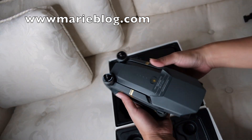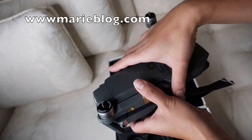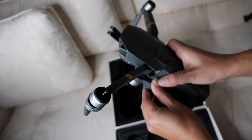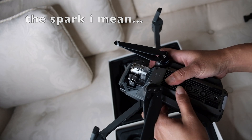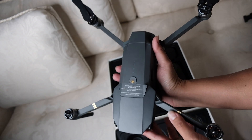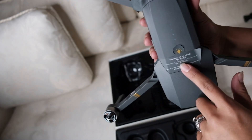Here is the drone. These are the propellers — this is the bottom propeller and this is the top propeller. The Pro has gold linings on it, which the regular Mavic doesn't have. It opens up this way and kind of looks like a spider. It's really handy and way bigger than the Spark that I showed you guys before. There's a camera in there.